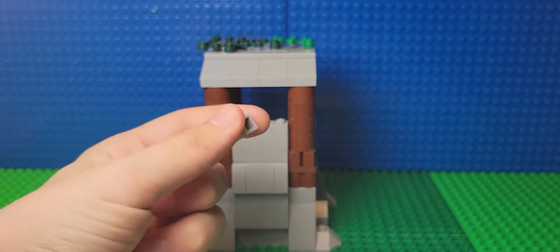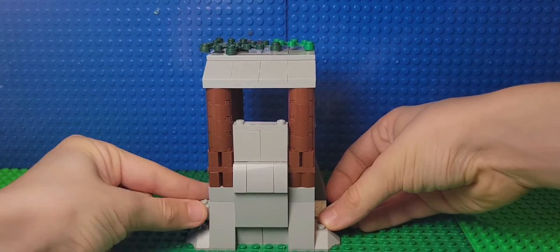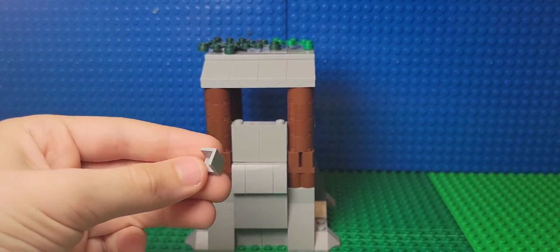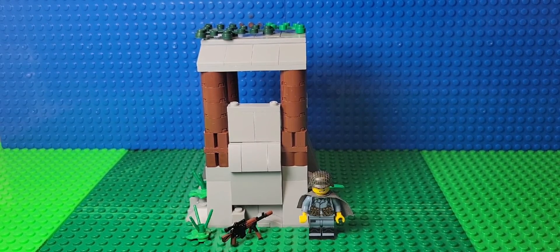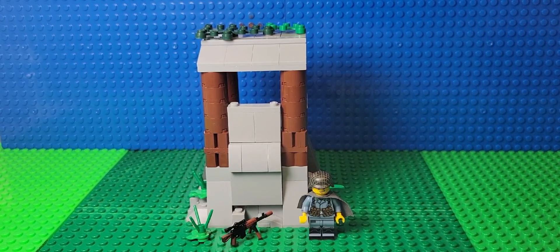Then take four one by one bricks and put them over here, and the same thing in the back. And you're finished! To make all of this look better, you can add like these grass pieces all around, or maybe some stones or something like that. Let me just show you how it looks without that and with all these decorations — I think you can see a difference. So guys, I hope you enjoyed this video. If you did, please make sure to show me some support, and if you would like me to improve somehow, please let me know in the comments. This was PandaStudios with you, and I'll see you in the next video. Bye!